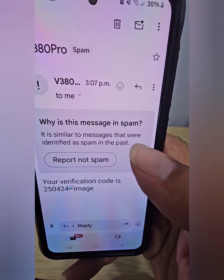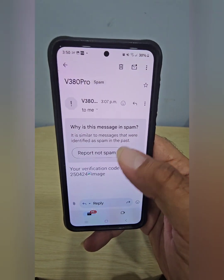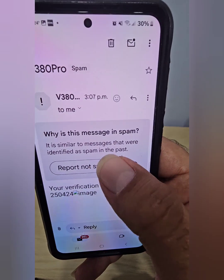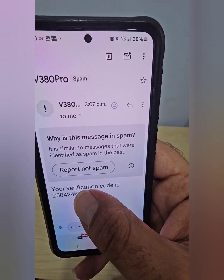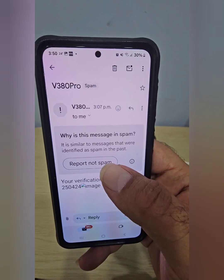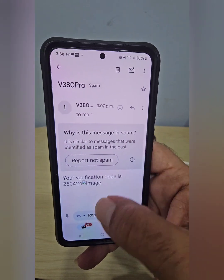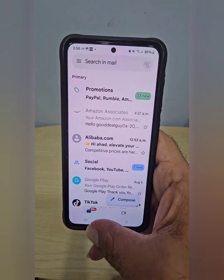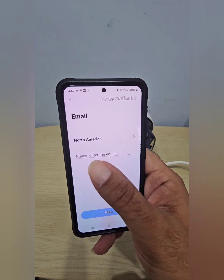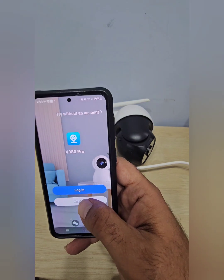The email might go to your spam or junk box, so check there if you don't see it. It'll be from V380 Pro with a six-digit code — remember it, write it down, or take a screenshot. You only have 60 seconds to enter it. Go back to the app, enter your digits in the box, and you're in.